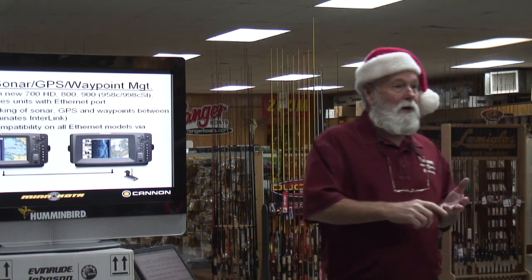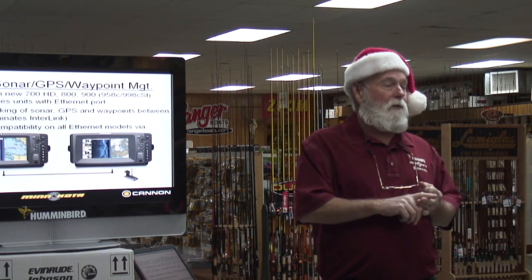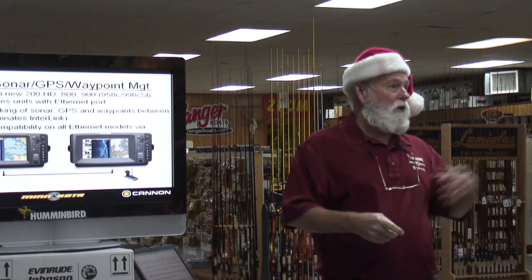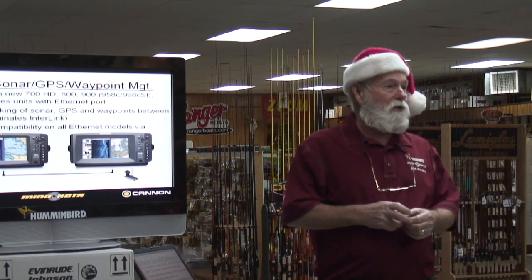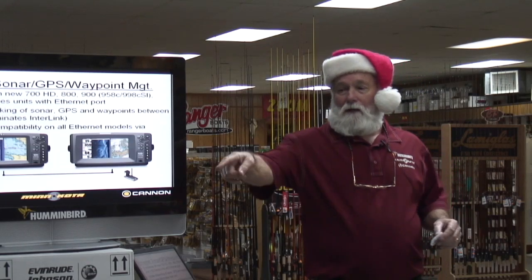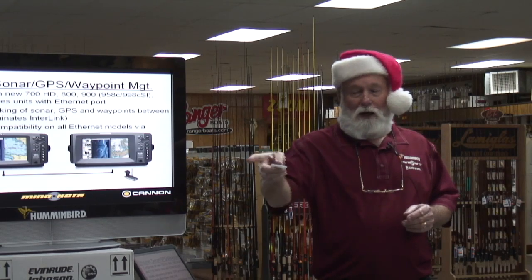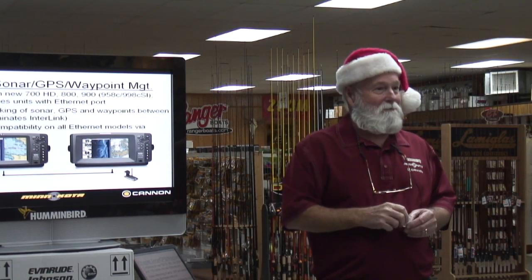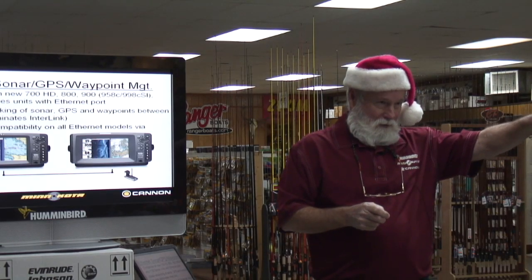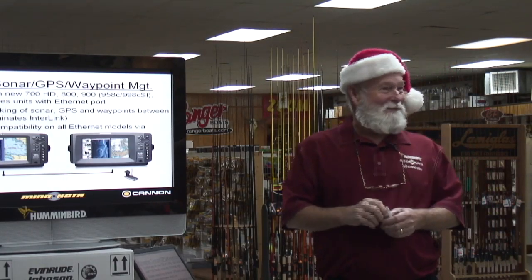If you've got a 900 or a 1100, your plug's already there. The new 700s are going to have a new plug — another connector — and they're going to go to a high-definition screen. So the new 700s will be able to use Ethernet but the old 700s won't. The 9s and the 11s will. There's been two extra plugs on these units for years and I've always asked what they're for — 'don't worry about it, Fuzzy, it's future stuff.' There's still another plug on there, so I know they've still got something else coming.